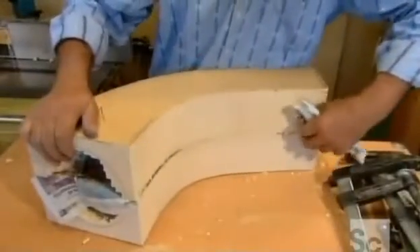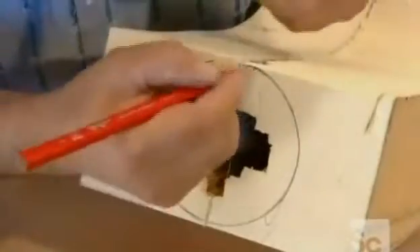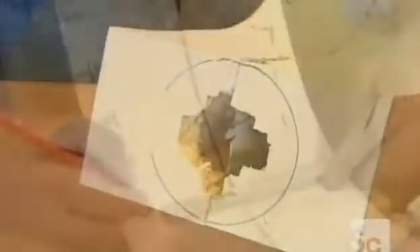Once dry, he tears off excess newspaper, traces the circumference of the bell's top and bottom openings, then measures and draws the bell's shape between those two openings.